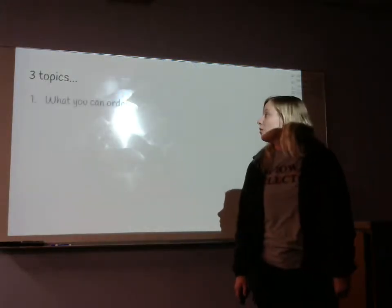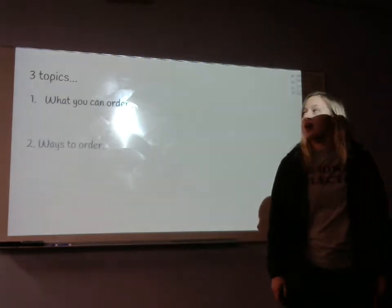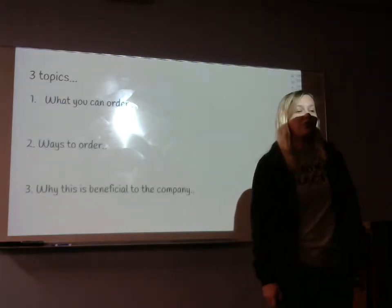We're going over three things: what you can order, ways to order, and why this is beneficial for the company.